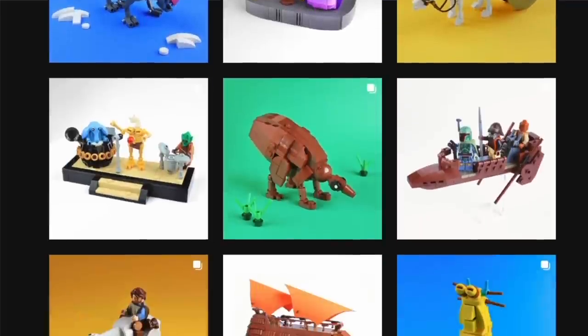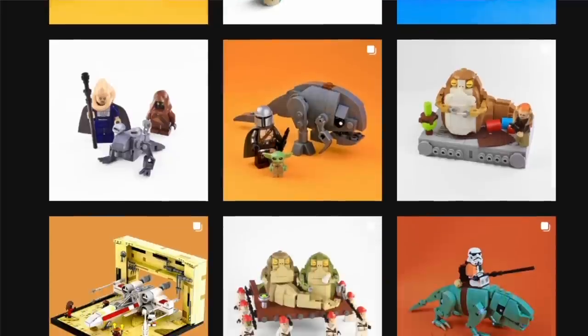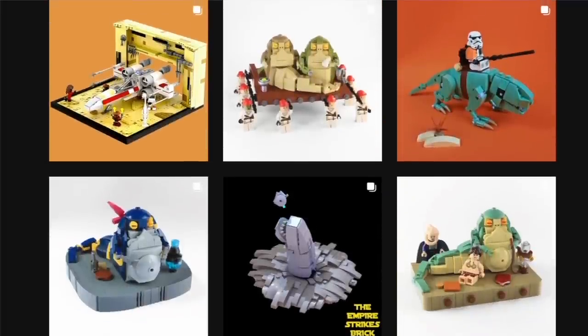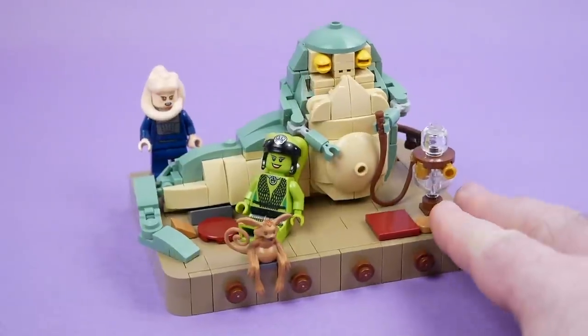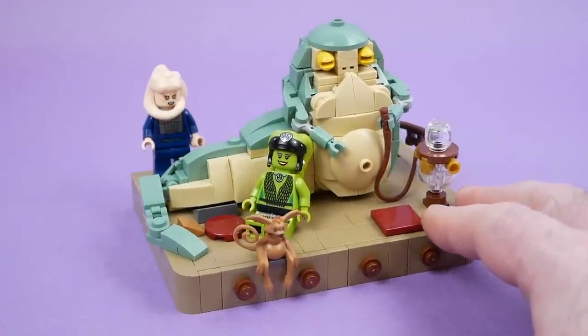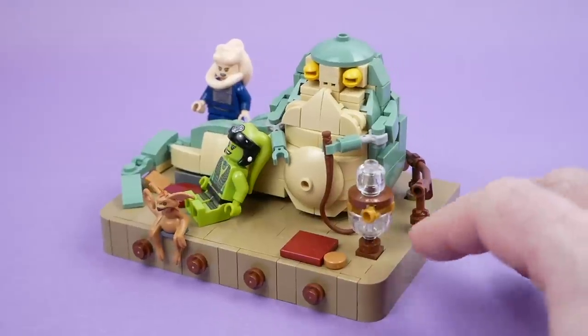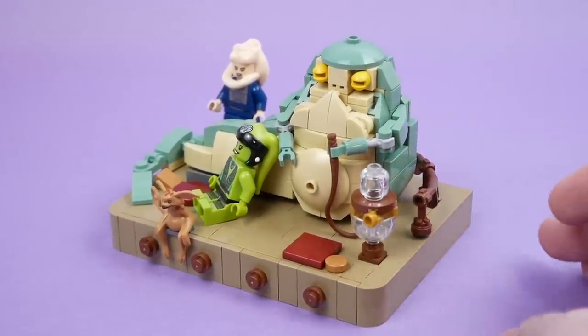Things like, obviously, this — various versions of Jabba, even a Jabba Claus for the holidays. And he's done Zero, the Hutt Council, brick-built Rancor, all sorts of stuff. If you like that kind of thing — and I have a feeling a fair number of people in my audience do — I would really recommend following him on Instagram. I'll leave a link to his page in the video description.